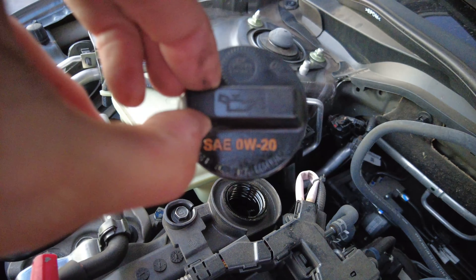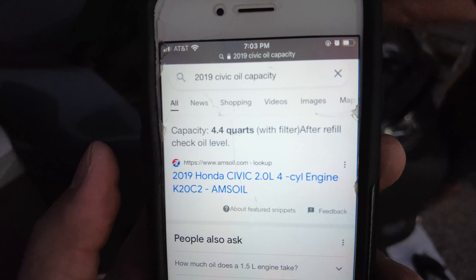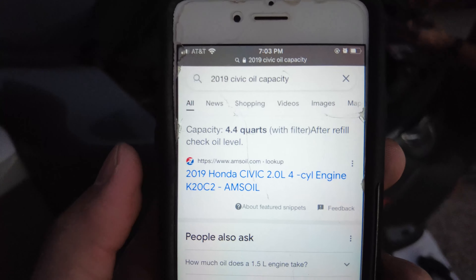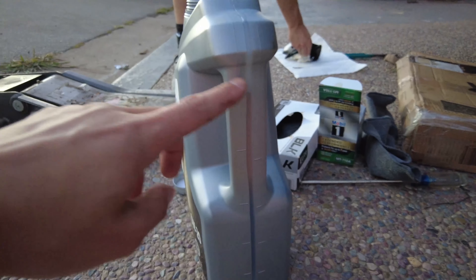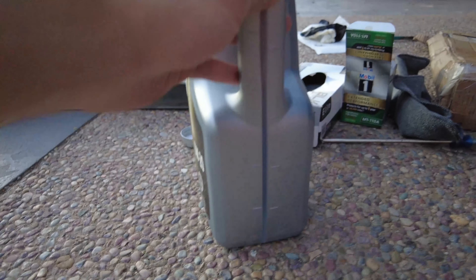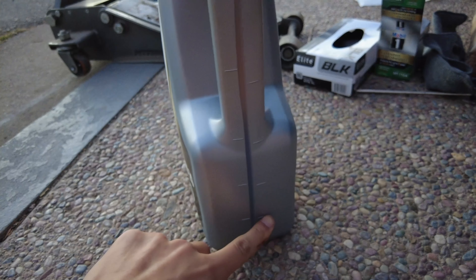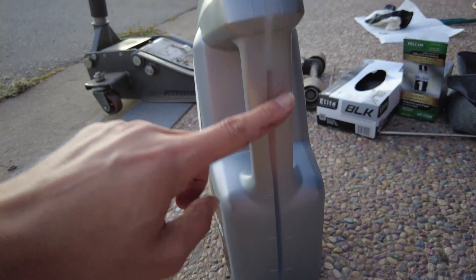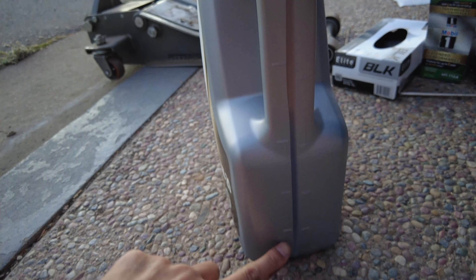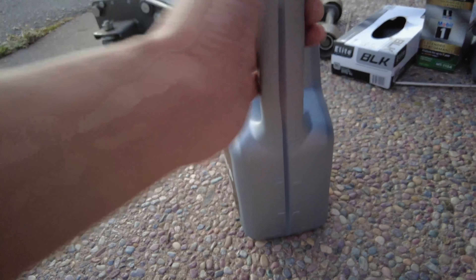0W-20 — it says it on the cap. According to Google it needs 4.4 quarts, and that's with a filter change. We have 5 quarts of oil. On the left of the indicator it says liters and on the right it says quarts. So if we put in 4.4 quarts, we want the oil level down here where it has 0.6 quarts remaining in the bottle.